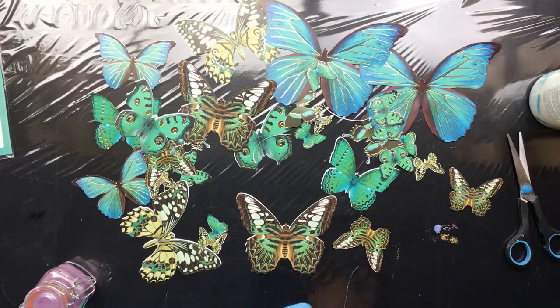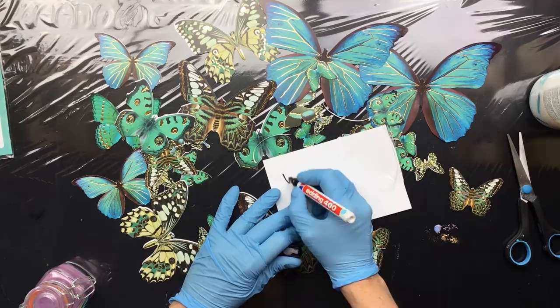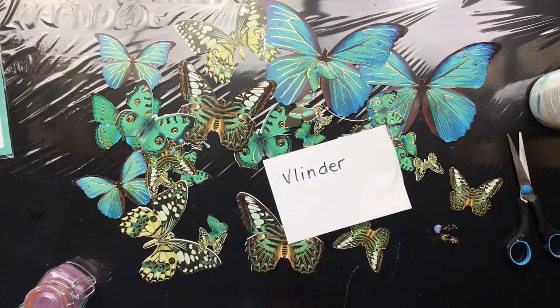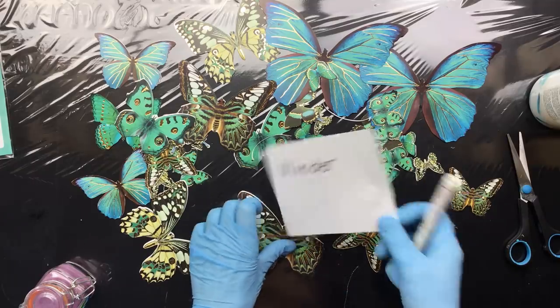Maybe it'll help if I show you how to write it. Okay, that's it — your lesson for today!